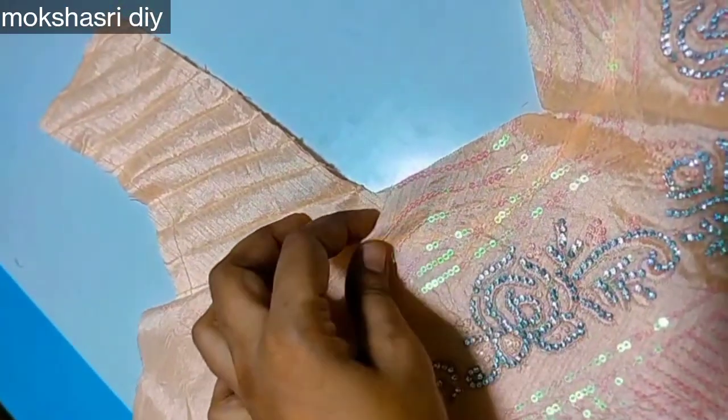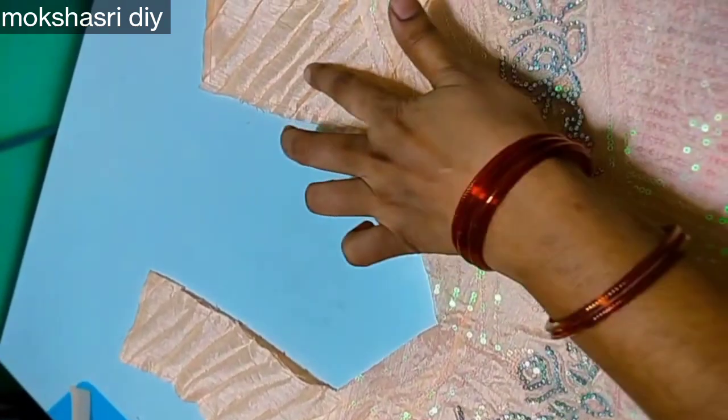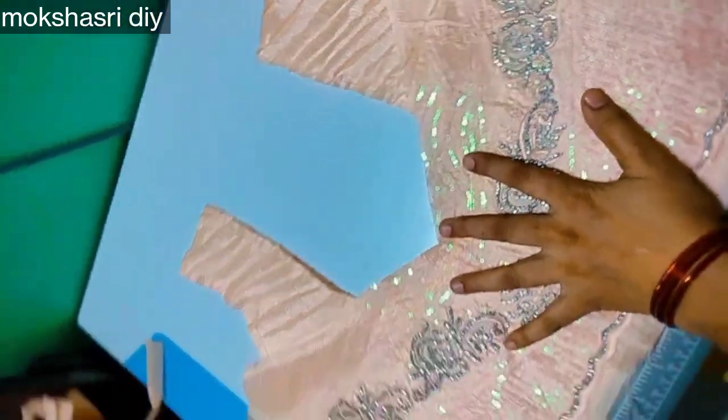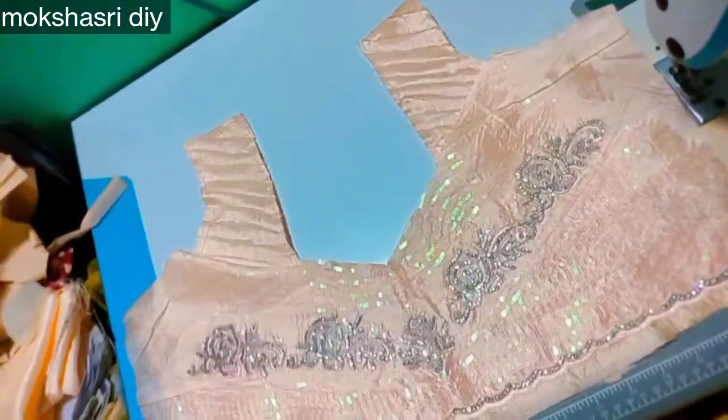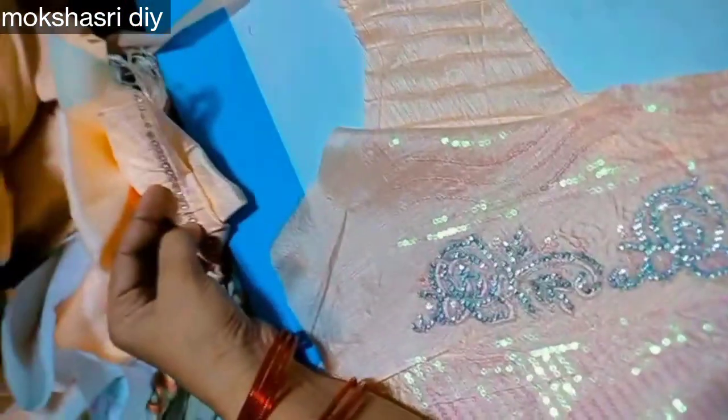I will fold the stitches. I will stitch the stitches. I will put a plain pattern on in the next step. Here we begin with a front neck and face in front.